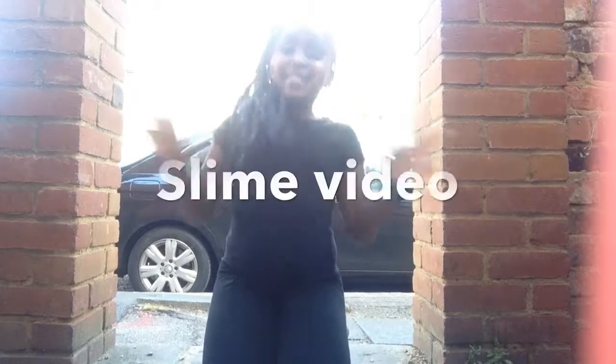Hey guys and welcome to Karma's Crazy Creations. I'm back with another video today and today I'm going to be doing a slime video.